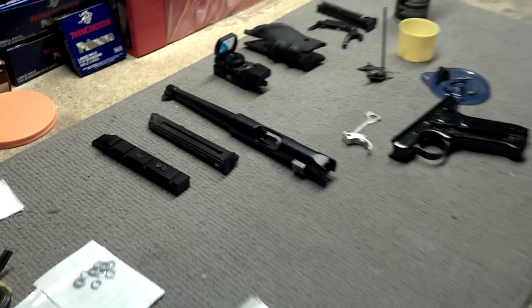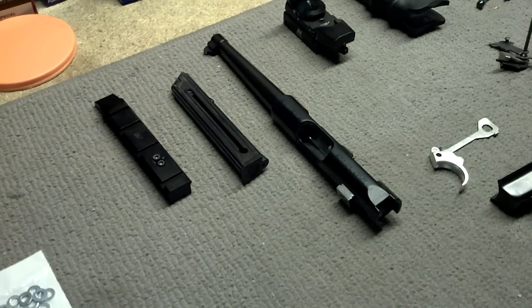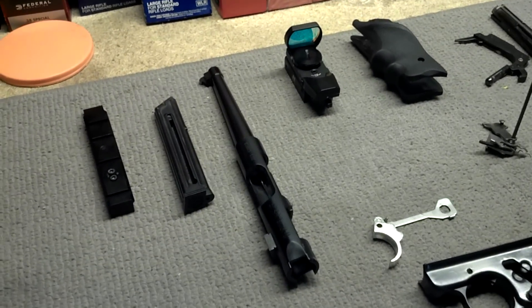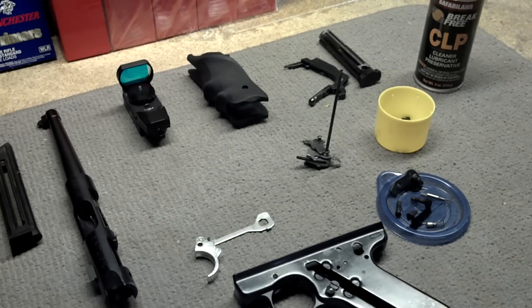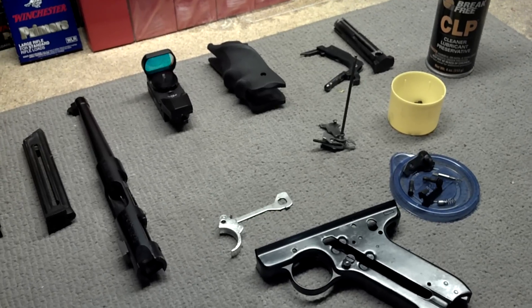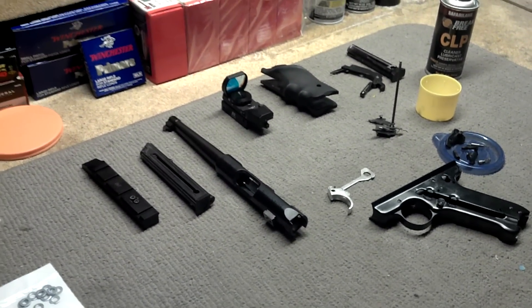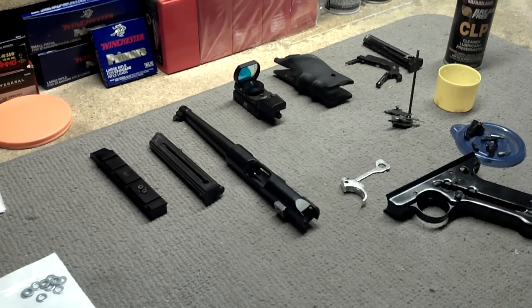Oh, curiosity, what have you done to me now? This here, or at least the sum of its parts, is a Ruger Mark III semi-automatic pistol — or it was a Mark III. Hopefully I don't have to put it in past tense like that. Curiosity gets the best of you sometimes.